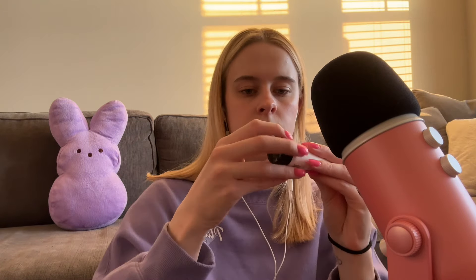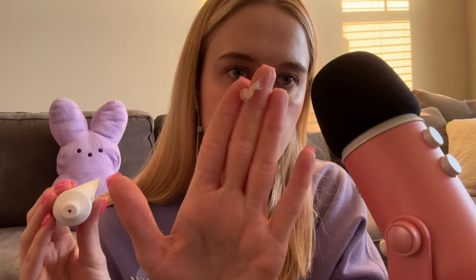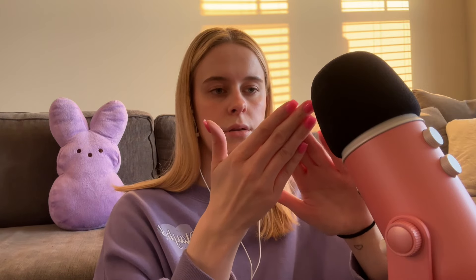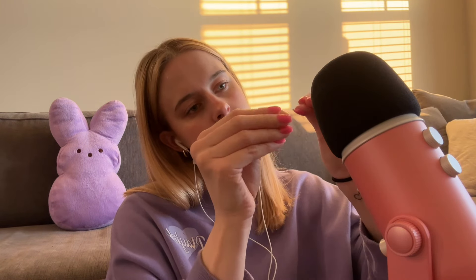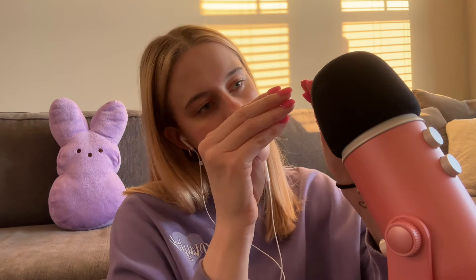I'm going to take off my Oura ring for this last product. So this is Gloss Modern Clean Luxury Radiant Polish, and it's grapefruit, lemon, and mint. It's basically a body scrub — let me show you guys what it looks like. That's what it looks like.